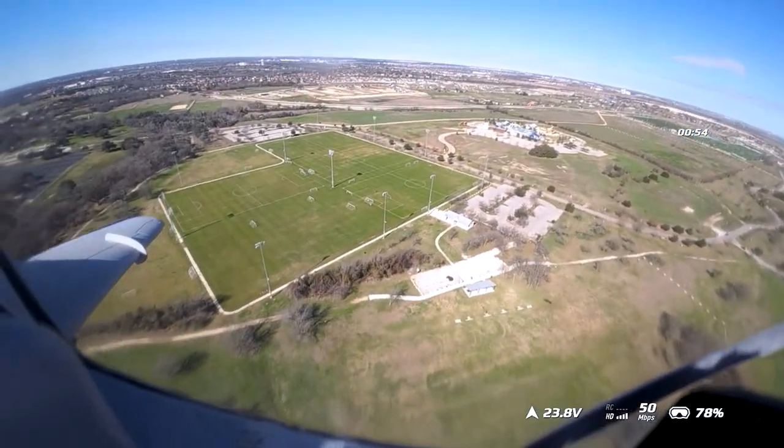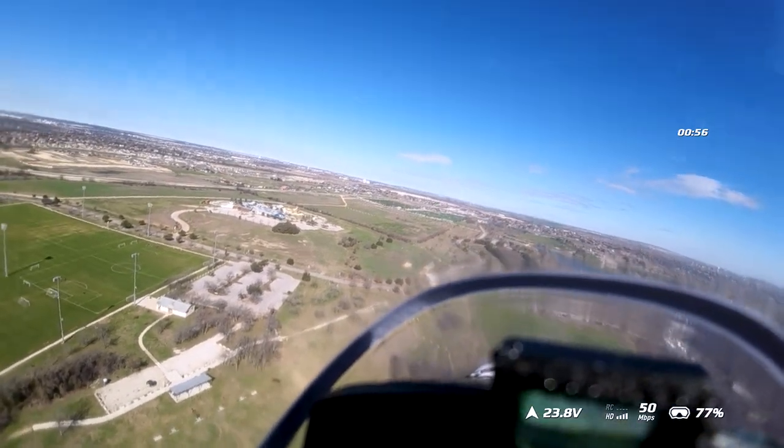The thing that was really nuts was that I was going full throttle right here, and you can see the plane's barely even moving. And according to the stats, this is the fastest plane that I've owned.